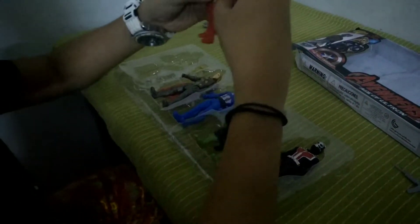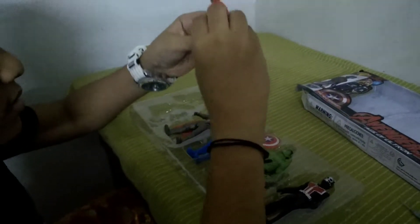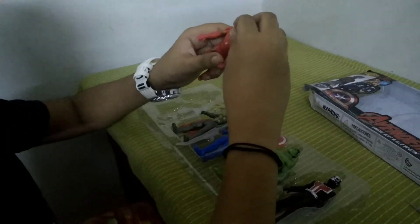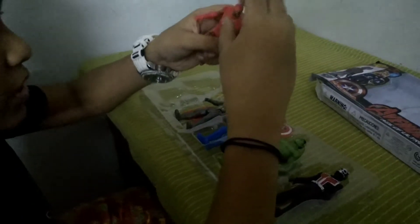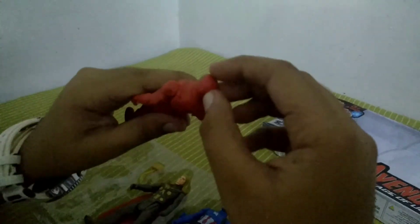First we have Iron Man. You can move his legs like this, his arms like this — oh my god, we can do this. Look, dead Iron Man! Yeah.